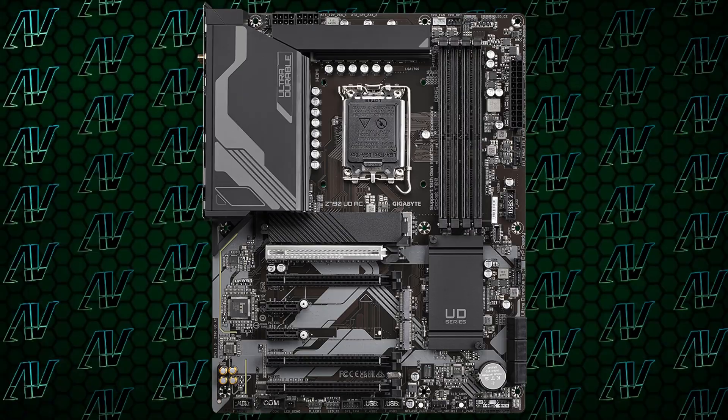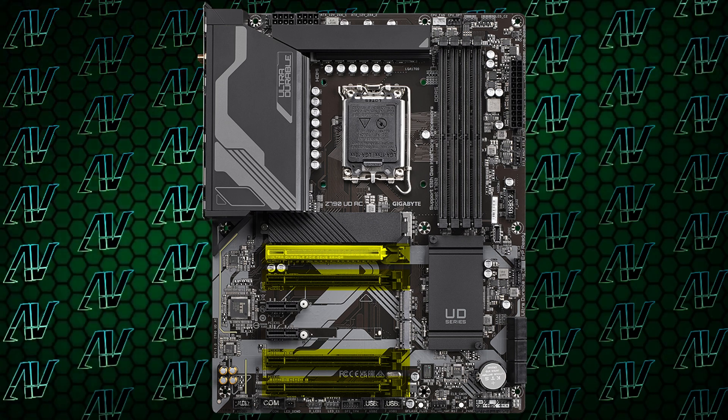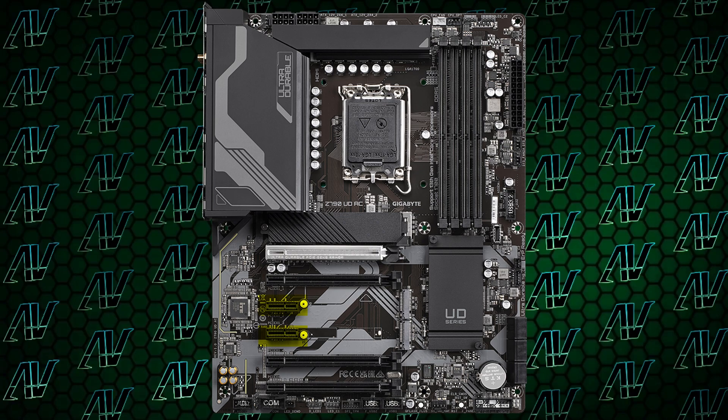And then there's the PCIe expansion — Gigabyte, are you feeling okay? Because they actually gave us a lot of options here for once. You get a whopping four full-length PCIe 16X slots, with the main one being PCIe Gen 5, and even two 1X slots! That's right, Gigabyte — the same company who are so determined not to give us 1X slots on more expensive motherboards — are giving us two here!